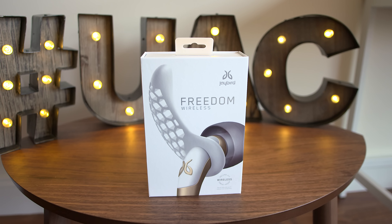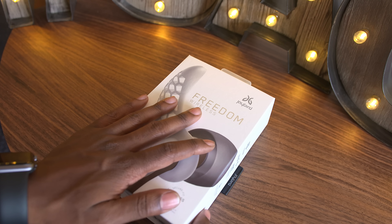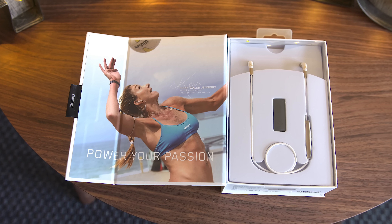Today we're looking at the Jaybird Freedoms, Jaybird's latest Bluetooth earbuds, but this time with a bit of a different form factor than we're used to seeing. Let's take a look at what you get when you pick up a pair.